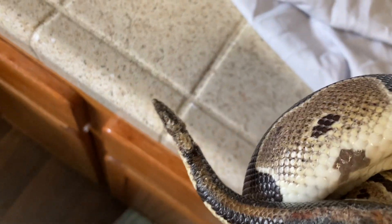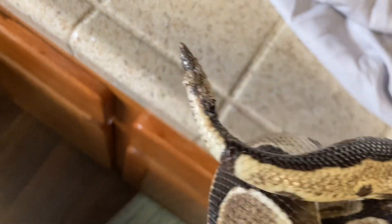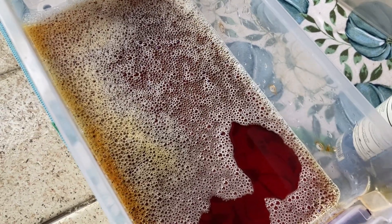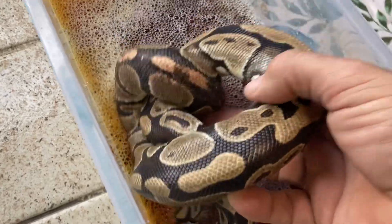The tip of her tail is all burned and bad here. We are getting it set up right now in a warm water betadine bath and we're going to let her soak in this for a little while. That will kill the infection and also take off any of the loose skin.